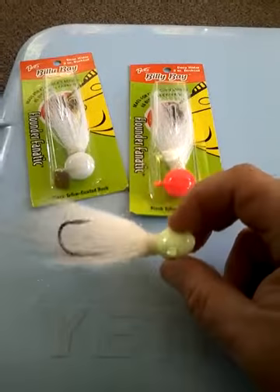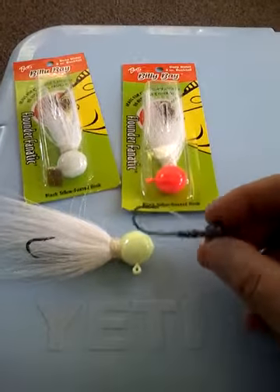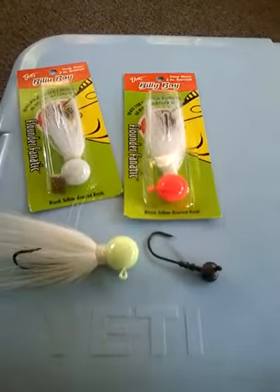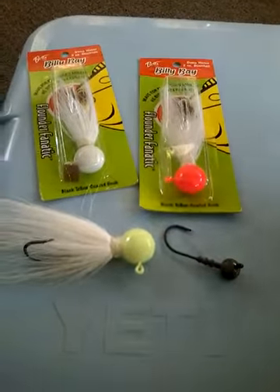These are for deep water fluking, they say. They also sell them in a half ounce jig head style, which you can put a piece of gulp on there, a piece of bluefish belly, squid, whatever you like.